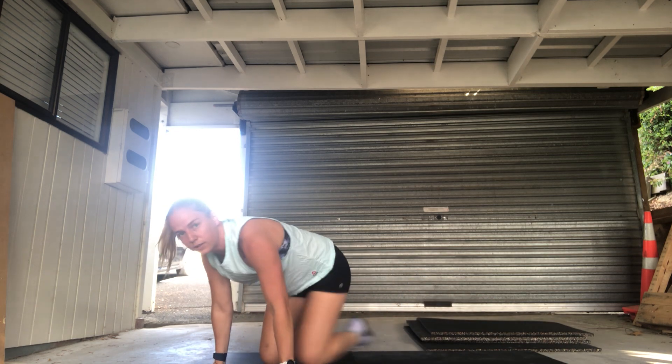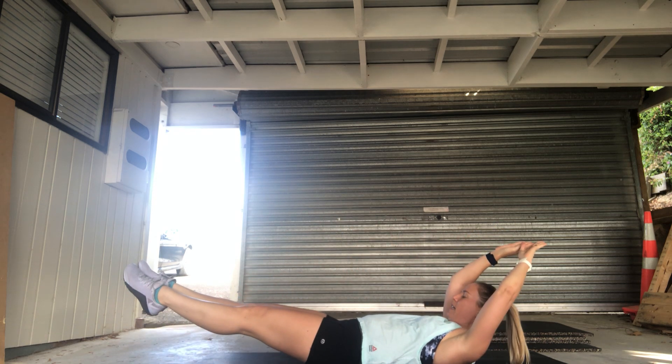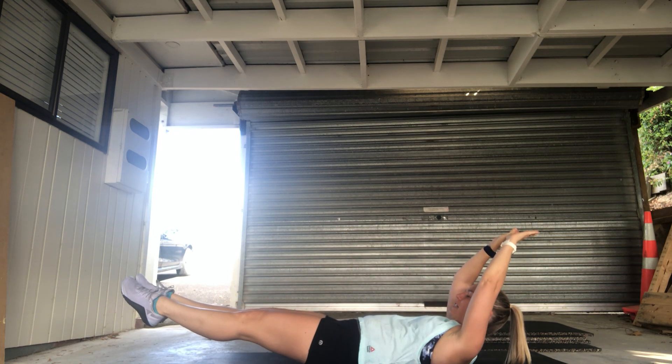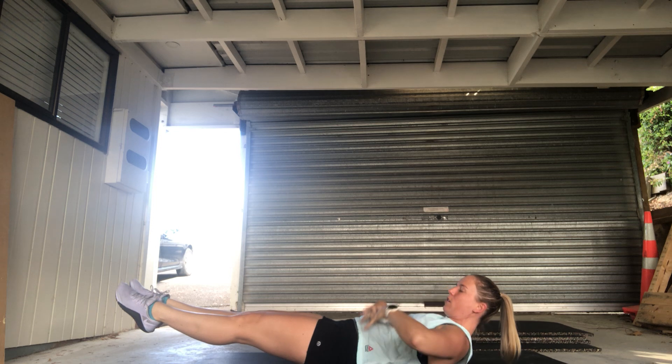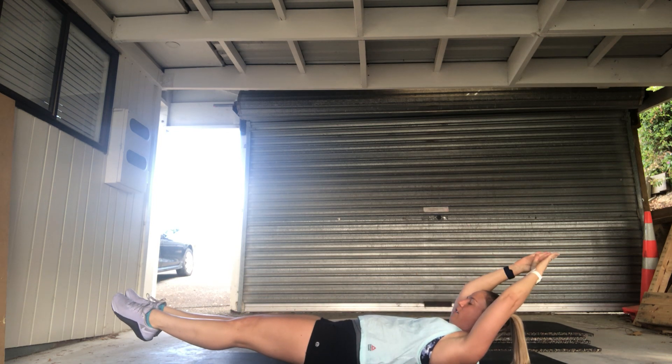And then that hollow hold is over on our back: legs extended, arms overhead, nice hollow position, everything engaged, shoulder off the ground, core nice and tight, feet together, toes pointed — nice hollow position.